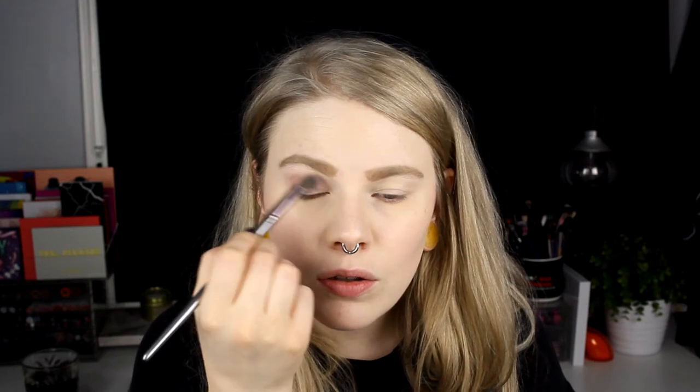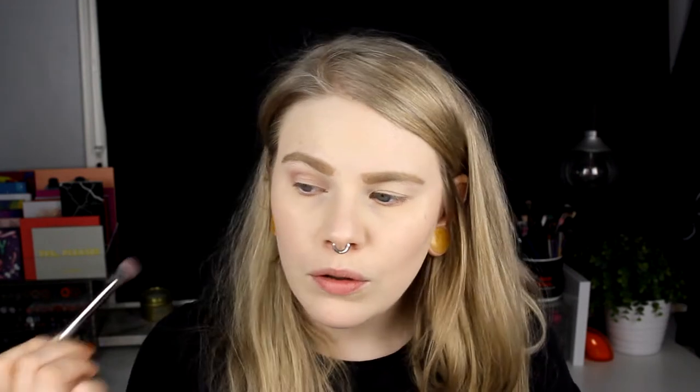I'll start with an eyeshadow base as usual. For my crease I'll use Bueno Fresco - it's a cool shadow, like a dirty purple, like a vintage pink but purple - if that makes any sense. I'm putting this in my crease.